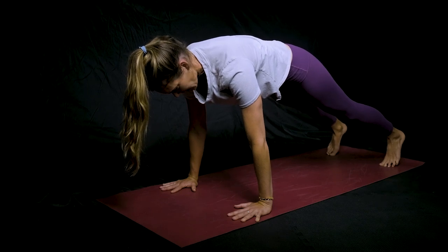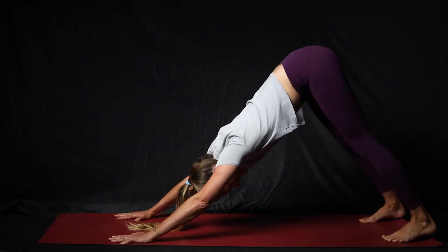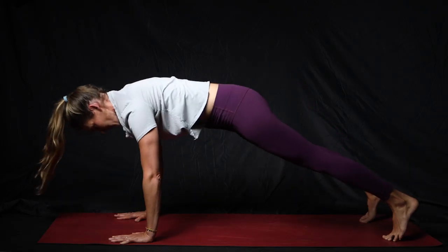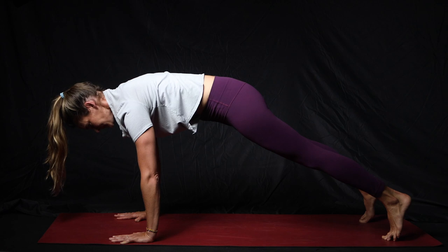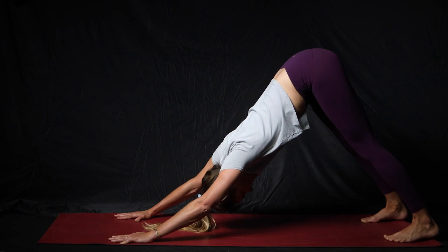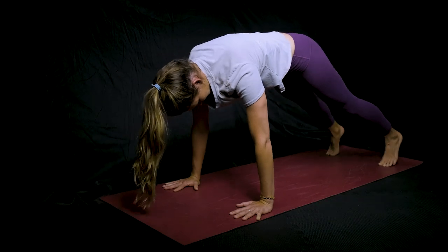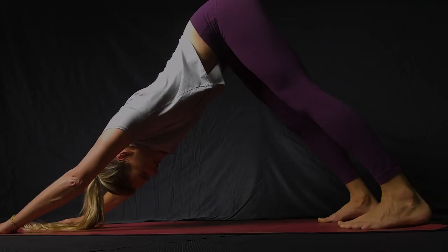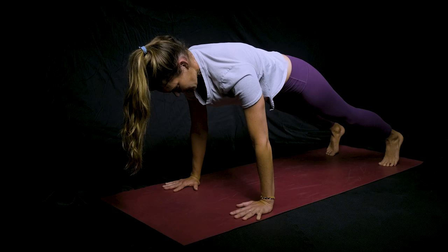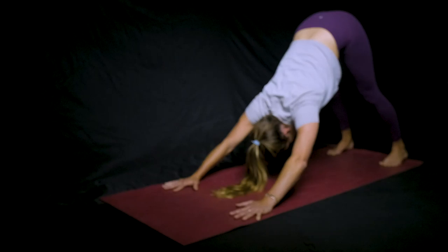Try to hold in the plank position for a few seconds and work the core — build a little heat — and then push your hips up and back. You can walk those heels out if you want. We'll go through three more of those. Keep the breath going, hips up and back. Push your hips up and back and try to get those heels touching towards the ground for a good hamstring stretch.